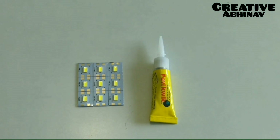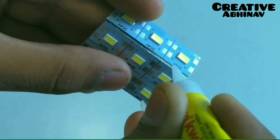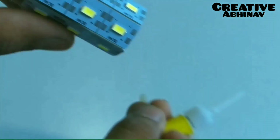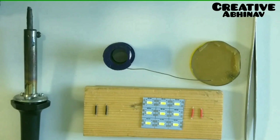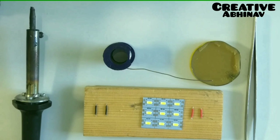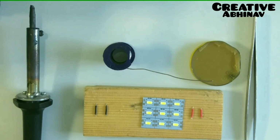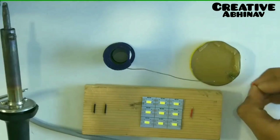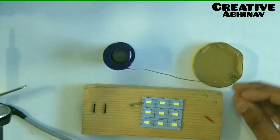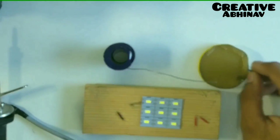Now we have to paste the LED gaps with the fabric. Then we have to connect the positive and negative terminals of the LED strips. Now we have to cut the LED strips.